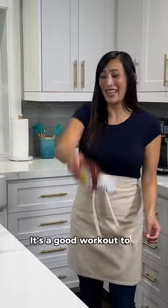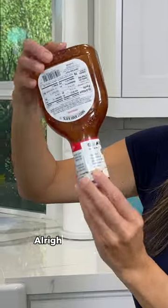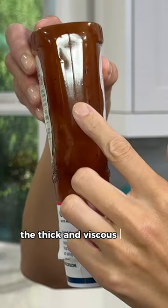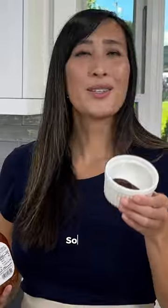Gives you a good workout too. Go around a few times. Alright, as you can see, the thick and viscous sauce has moved down to the neck. So easy.